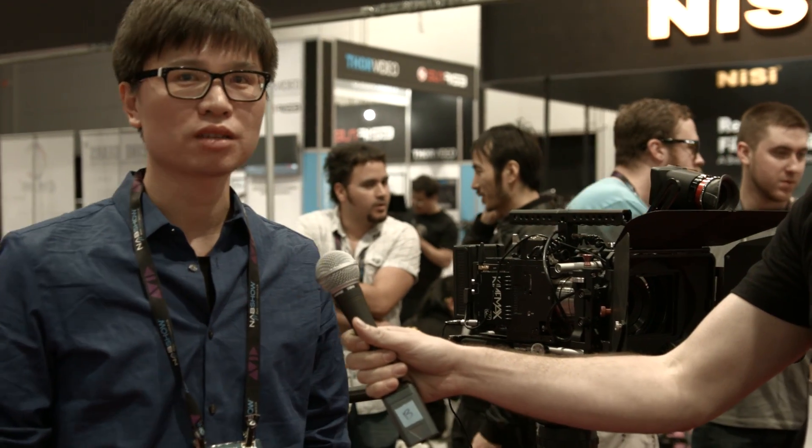I'm here with G-Hua at Kinefinity. We're at NAB 2015 and he's going to tell us a little bit about the KineMax camera. I'm G-Hua from Kinefinity.